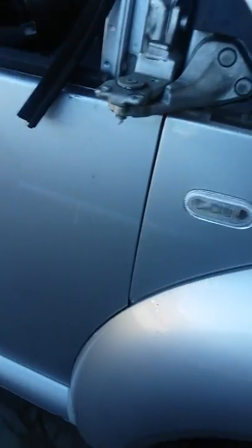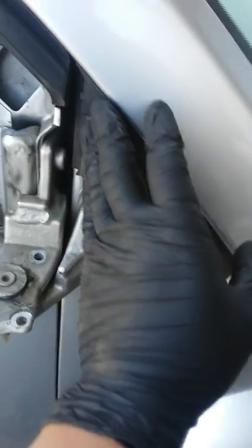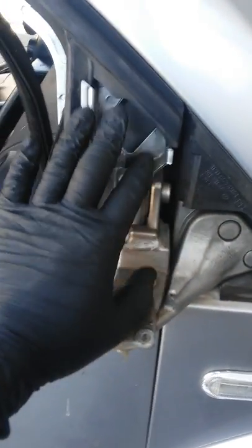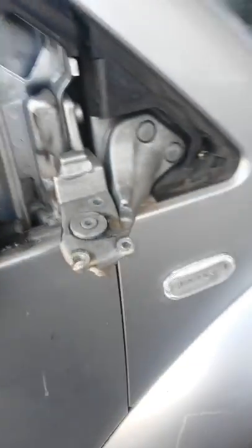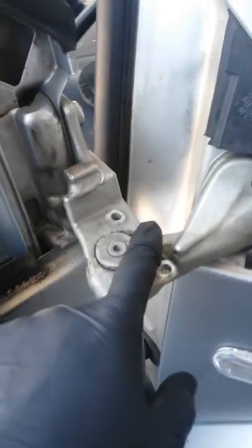The problem is that this part divides into two separate pieces — one that covers up here on the door. As you can see, the actual mirror is mounted on this piece right here. I have a new unit, a good used one.